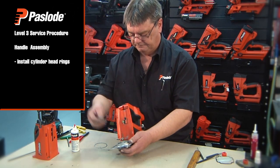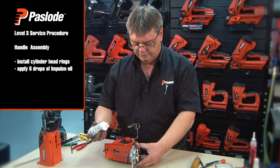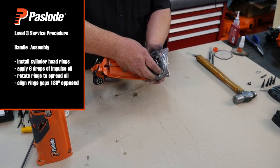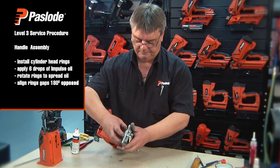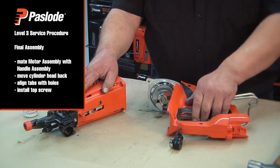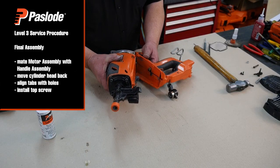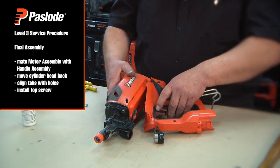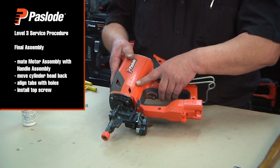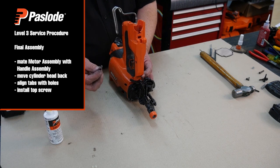Install the rings onto the cylinder head. Apply six drops of oil to the cylinder head rings and rotate by hand to evenly distribute the oil. Align the ring gaps at 180 degrees opposed. Before mating the motor assembly with the handle assembly, move the cylinder head all the way back. Align the motor assembly with the cylinder head, being careful not to damage the fan. Bring the handle assembly up to the motor assembly so the tabs line up with the respective holes, ensuring the tabs have engaged correctly on both sides. Secure the handle assembly to the motor assembly by installing the top screw.